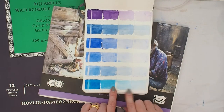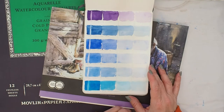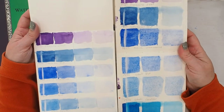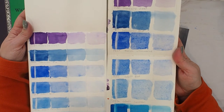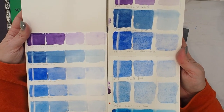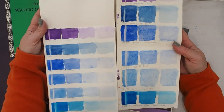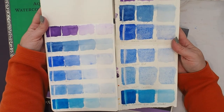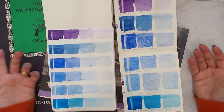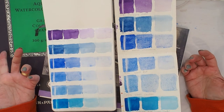Generally the indanthrone and the phthalo give nice even washes with granulation, just not seeing it as much on the etcher. Compare the granulation between these two papers: for exactly the same pigment put down in a very similar manner — and this is a smooth paper as well — the granulation is just so different. It really comes down to the way that paper reacts with the pigment. Just because you're not getting the effects you think you should, it could be down to the paper you're using.